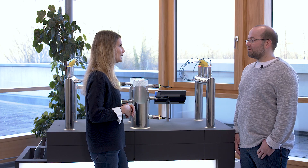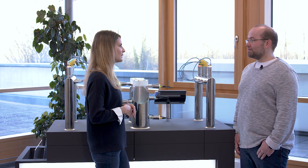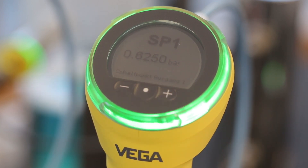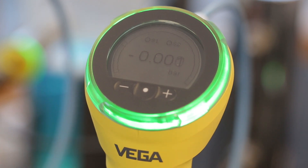In addition, the display visualizes the measuring range via a bar graph, including marks showing the switch point. If you go one level deeper into the menu, you can see the standard VDMA menu structure, which also includes plain text to make it easier to understand and use.